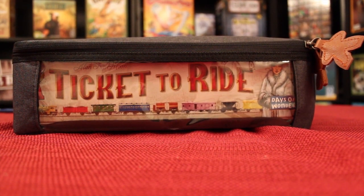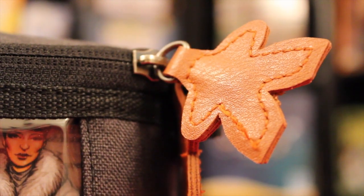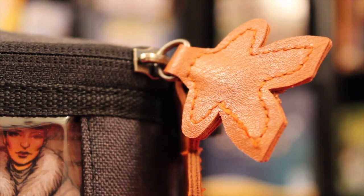Also, you can see the zippers themselves are little meeples — nice, cool touch. And there's a close-up of the stitching of that meeple. Very nice.